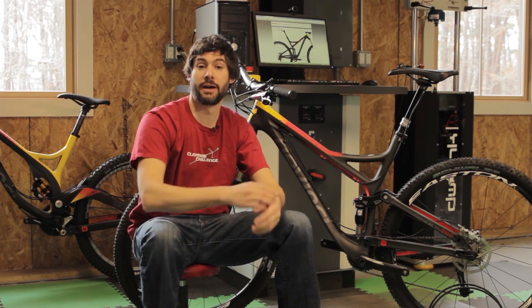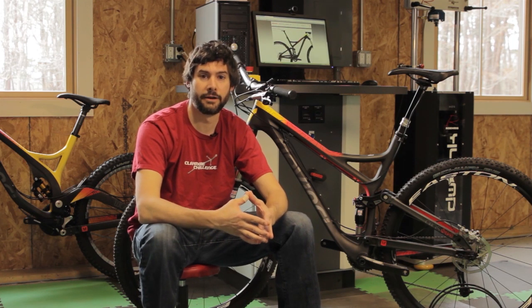Hi, I'm Dave Wiegel. Welcome to my shop here in Eggertown, Massachusetts. In case you're wondering what this big chunk of machinery behind me is, that's my Roerig EMA shock dyno.